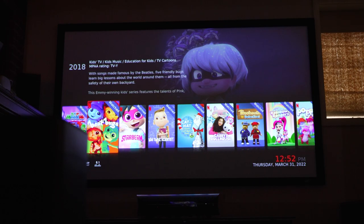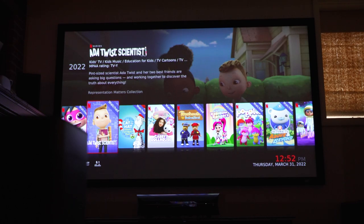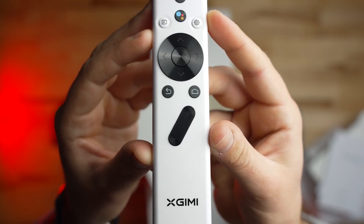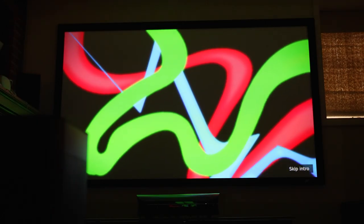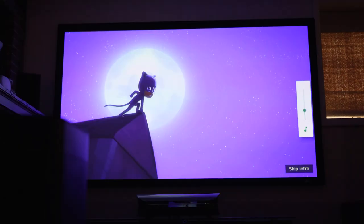Thankfully, you can still use Netflix. You could also connect a Roku, a streaming stick, or a gaming system to stream media through the projector as well. The remote features a Google Assistant button so you can use your voice to search for shows or other media. Battery life is also pretty impressive — after about one hour and 45 minutes of streaming Netflix, the screen darkened as a low battery warning came up, and the projector shut off completely after about two hours and 20 minutes.